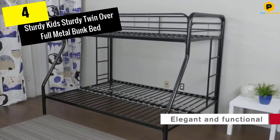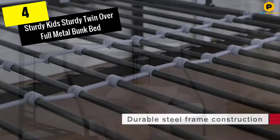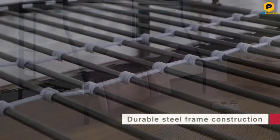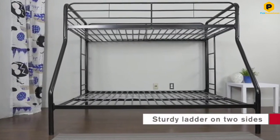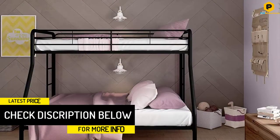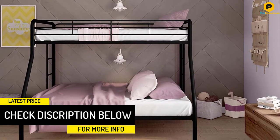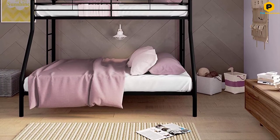Moving on at number 4, we have the Sturdy Kids Twin Over Full Metal Bunk Bed. This is a high quality but cheap bunk bed that comes with an outstanding design. The great design is what you want to make your bedroom look stylish. We all know that black color is universal. The black color of this bed makes it flexible to match any bedroom decor. Coming in large size, this bed sets no boundaries to the type of user — anyone can use the bed.